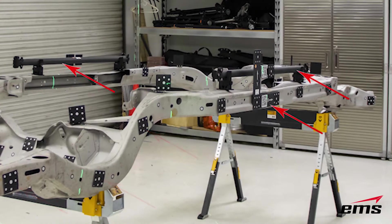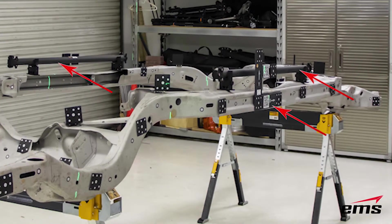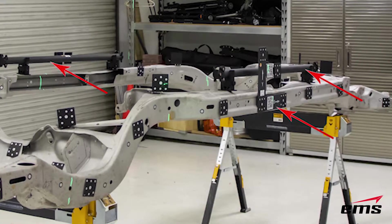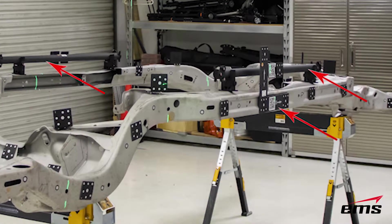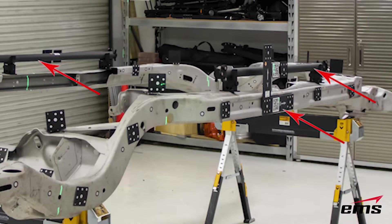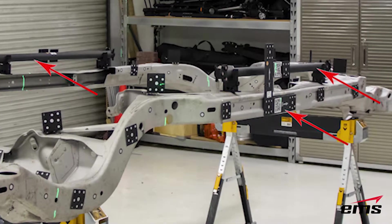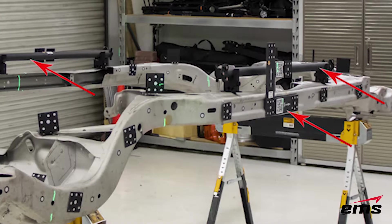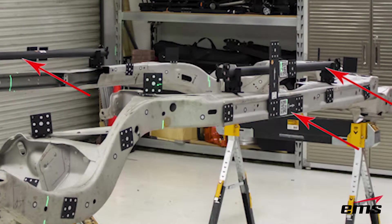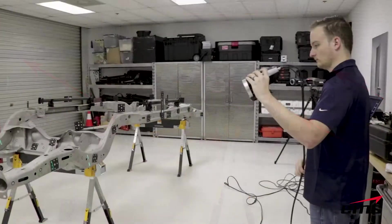Finally, the third element we have here is scale bars and an orientation bar, and those are critical for the accuracy of the Max Shot system. By having these scale bars with a known distance between the points on each end, the system is able to be very accurate.